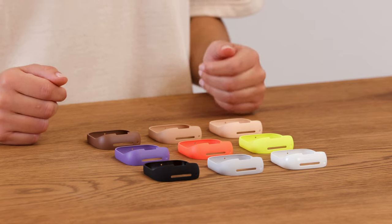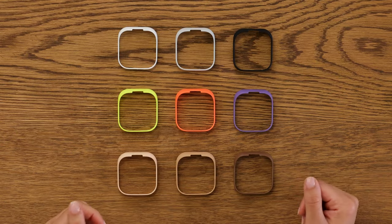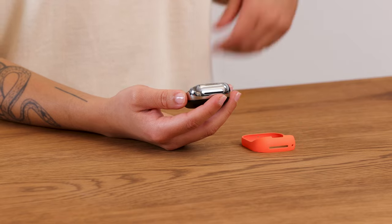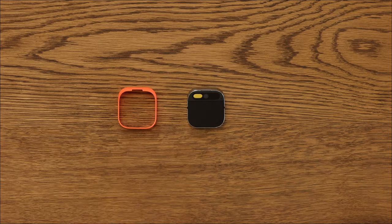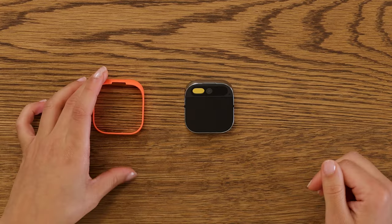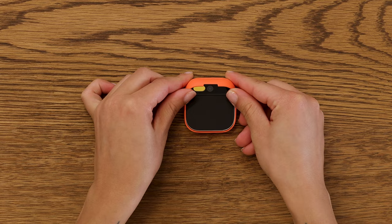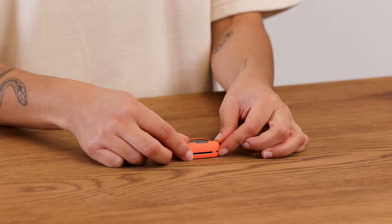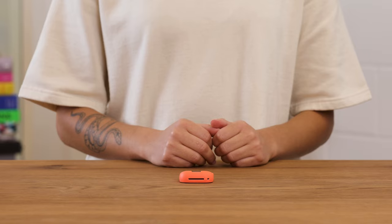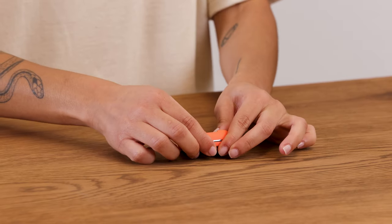You can accessorize, style, and protect your AI PIN with a shield — they come in nine different colorways. To place a shield on your AI PIN, detach the booster and place your AI PIN on a table. Align the bottom of the shield around the bottom of your AI PIN, place your thumbs on the top of the shield, and press down until it's snug. When you're ready to remove the shield, be sure to remove it from the top of the AI PIN first.